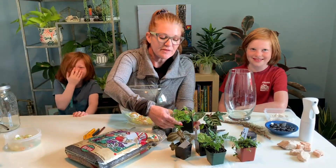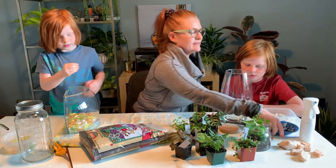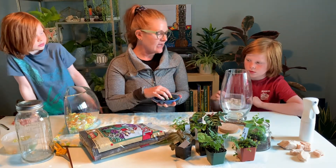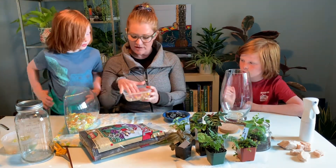Some of your ground cover plants will do better in a wide or even shallow dish. We found some small pebbles to put in the bottom of our terrariums, which will help with drainage.